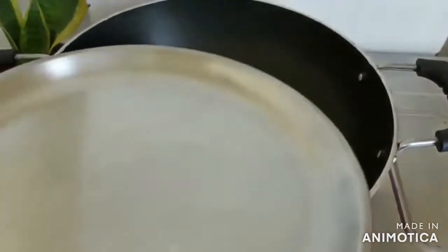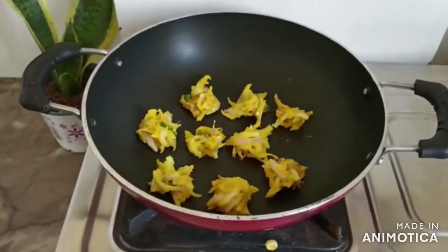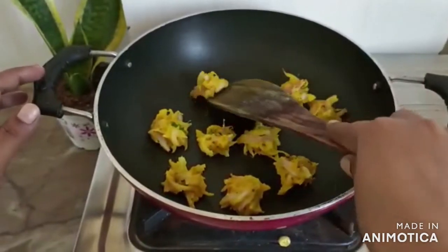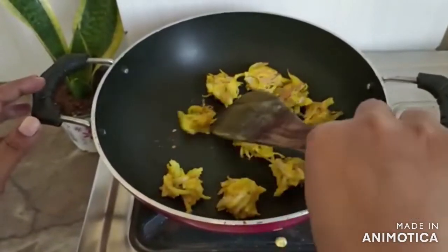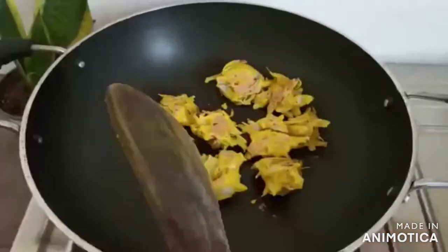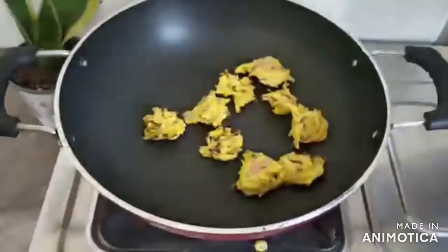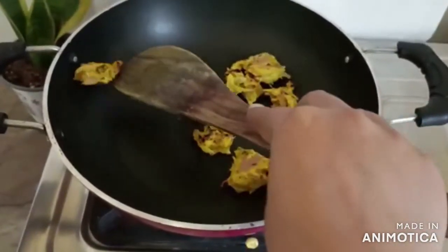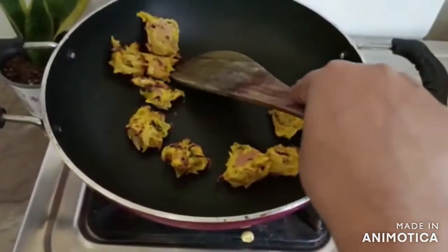Now we will put it in for 2-3 minutes. We will cook it for about 2-3 minutes. How are we prepared?